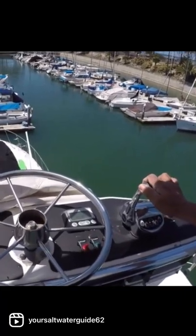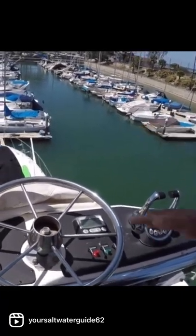Now we're going to drive in on the dock. Now remember, on a boat, it's...